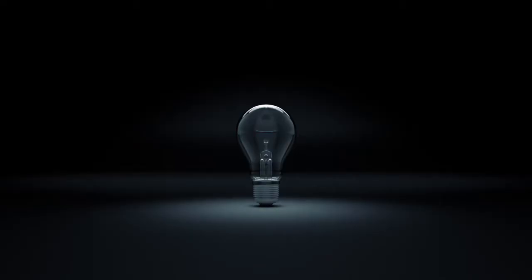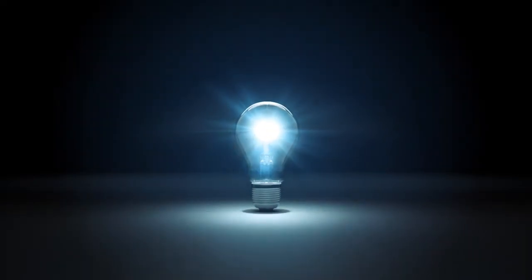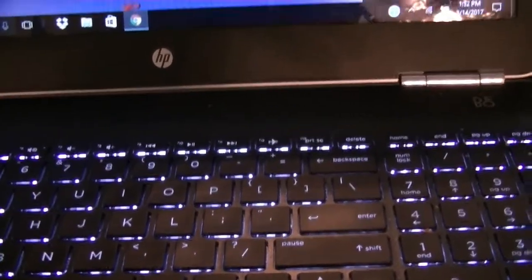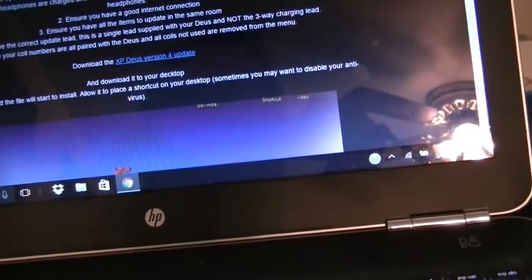Hey guys, the long-awaited XP Deus version 4 software is just out. I'm going to show you how to install it real quick. Let's go — we're going to upload the XP Deus version 4 software, it's finally available.